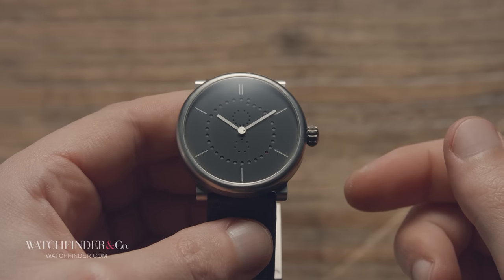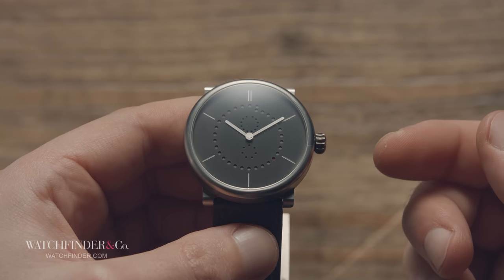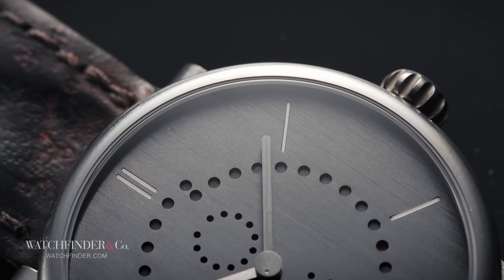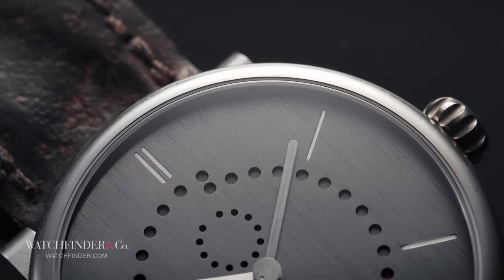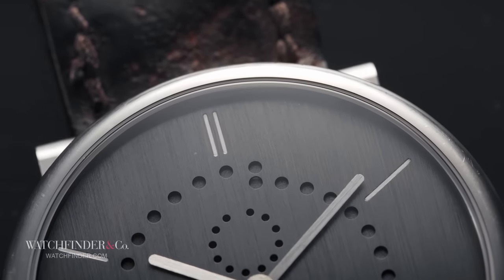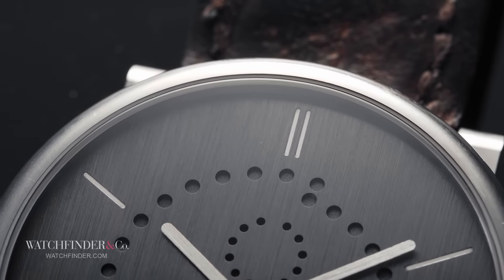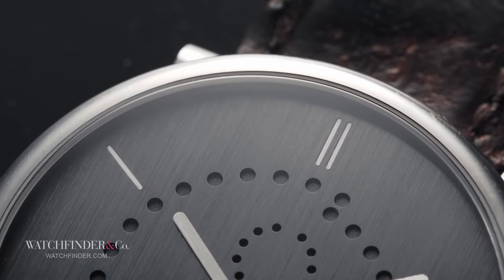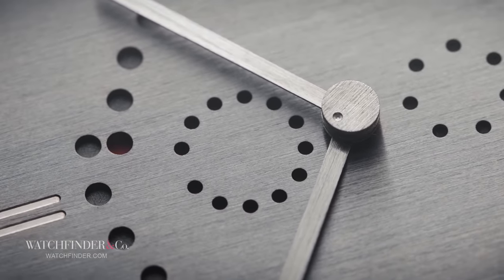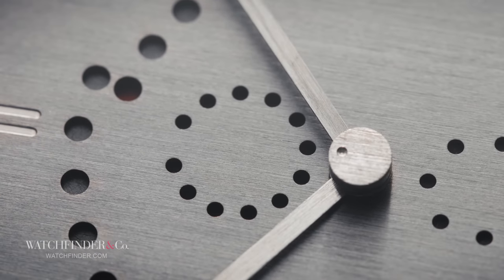The real party trick of this watch is that it only needs the date changing once per year, on the 1st of March. An annual calendar like this needs to differentiate between months of 30 and 31 days, and to do that usually requires some 40-odd parts. For Uxlin, on top of the day display, he added just two. You'll have probably guessed that the last remaining display at the top, the one with 12 holes, is the month. January is top and on the left, going around anti-clockwise.